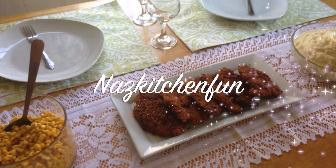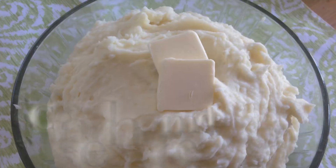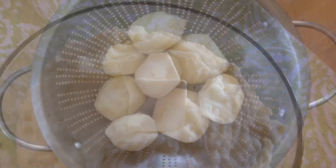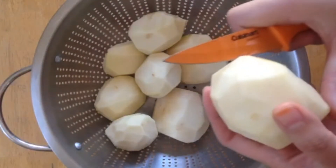Assalamu alaikum guys, welcome back to Naz's Kitchen Fun! Today I'm sharing this yummy mashed potato recipe with all of you guys — perfect as a side to all your chickens, turkeys, you name it, all those yummy dinners.